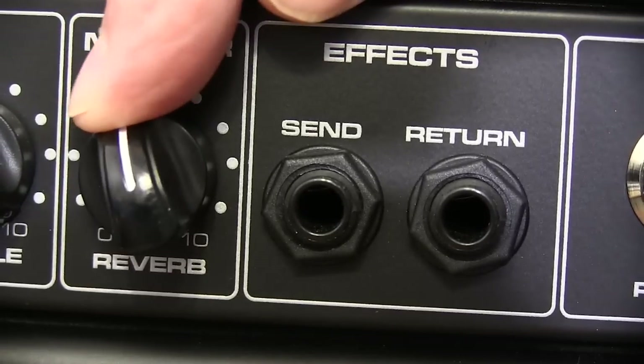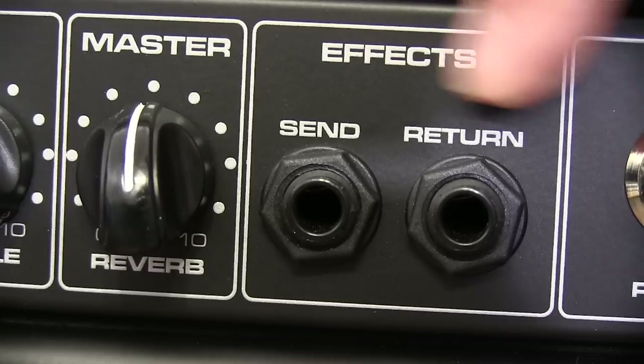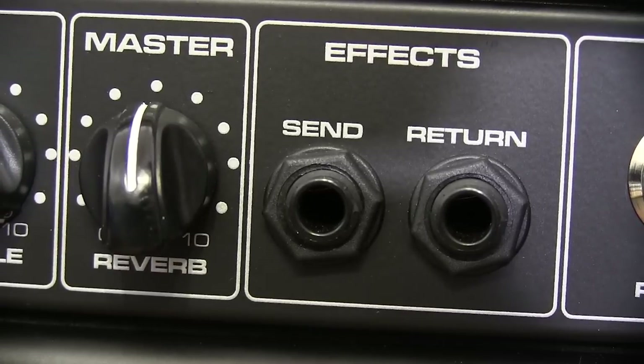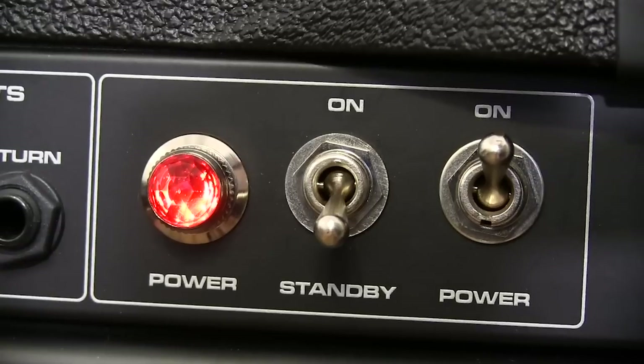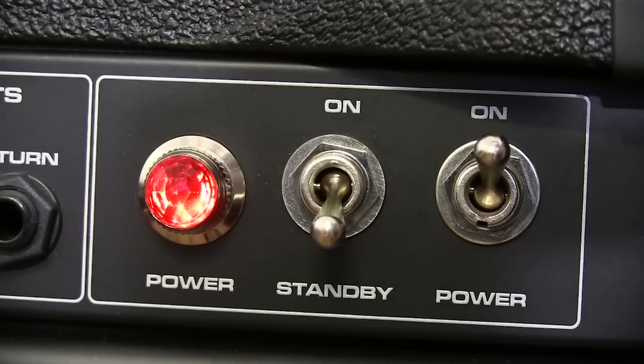The reverb dial lets you control how much of the twin spring reverb effect is added to both of the channels. The buffered effects loop lets you add your favorite stomp box to the clean or lead channels. And the Valve King even has a real standby that keeps the tubes warmed up while you take a break.